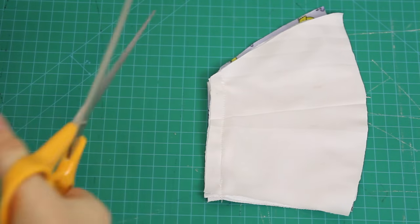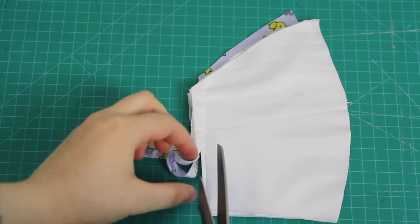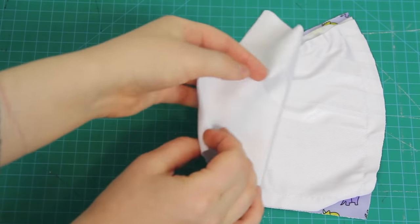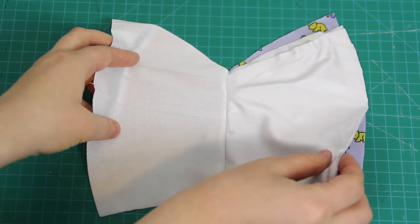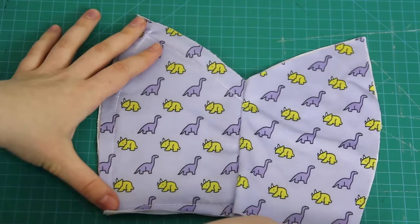Once all four center front layers were sewn together, I graded the seam — which basically means I cut away all the excess fabric as close to the stitches as I could to reduce the bulk of fabric at the seam. Then, unfolding the center front pieces, this is what we've got so far! Next, I'm going to add the side front pieces.